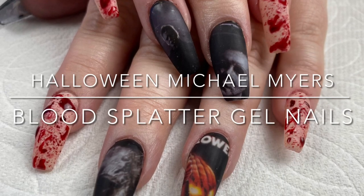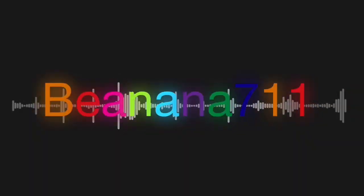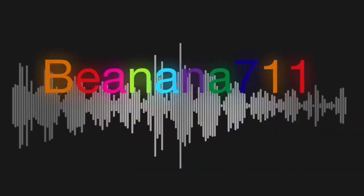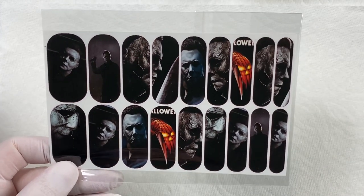Hi everyone, I hope you're doing well. I'm super excited to do today's nail design. Today we're going to be working on these blood splatter and Michael Myers nails. We're going to be encapsulating these full water decals in builder gel.